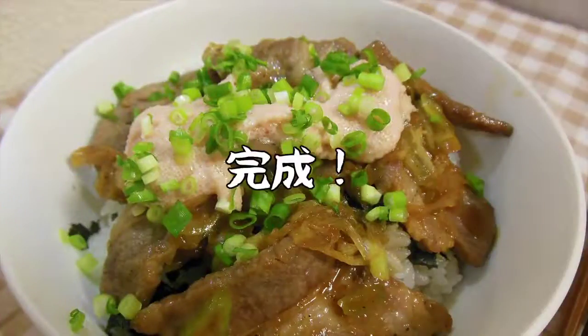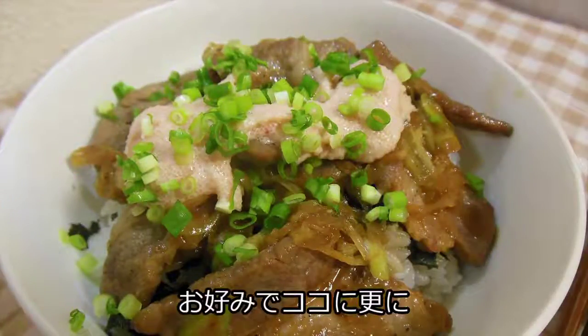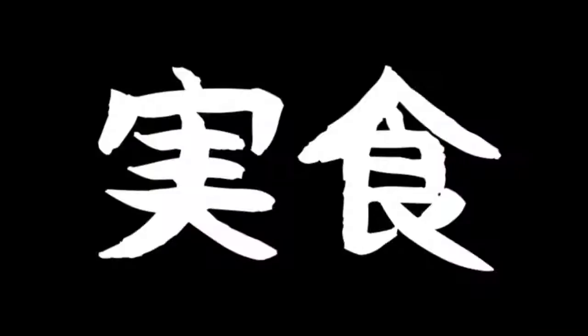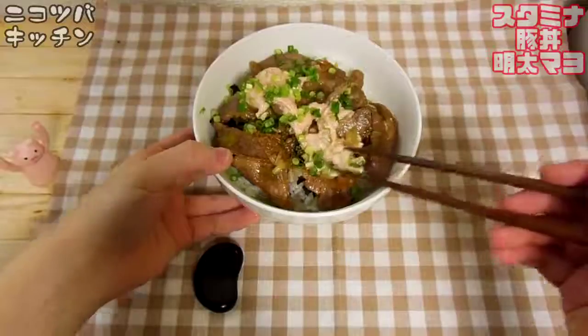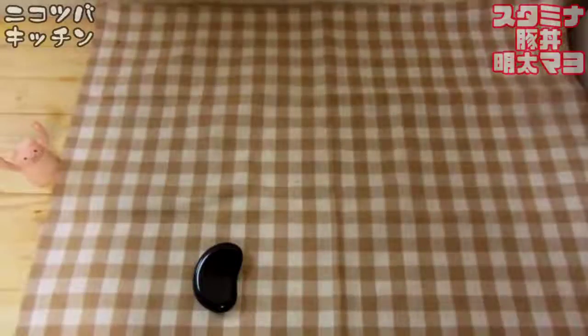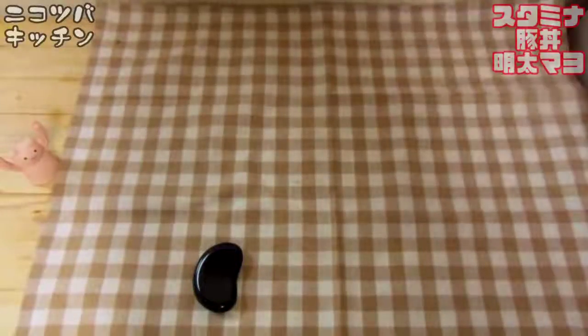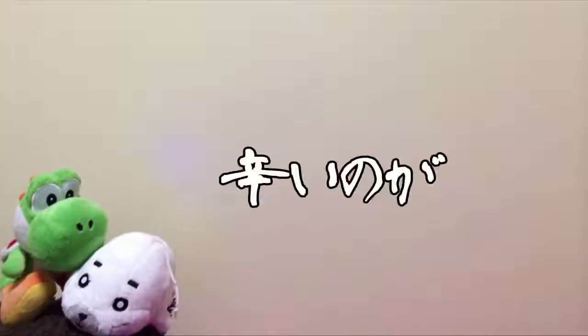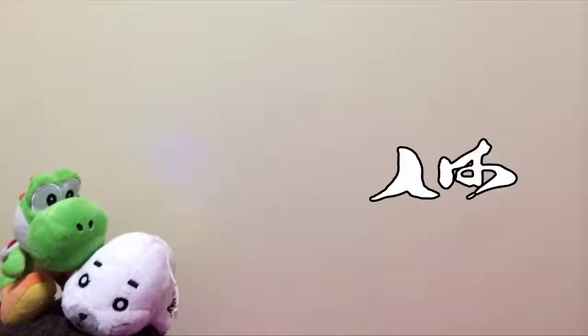I'm going to make my own eyes. I have a look. I am going to make my own eyes.